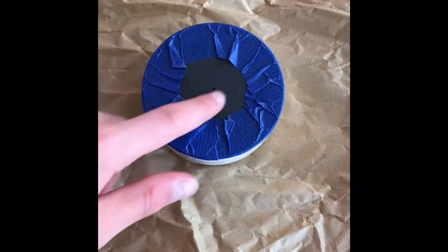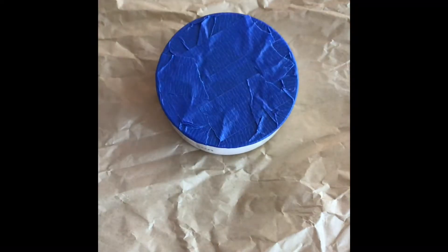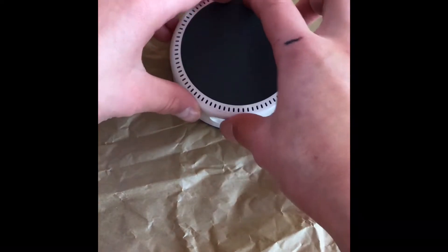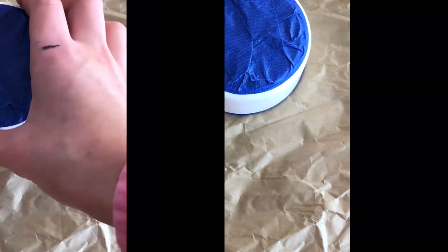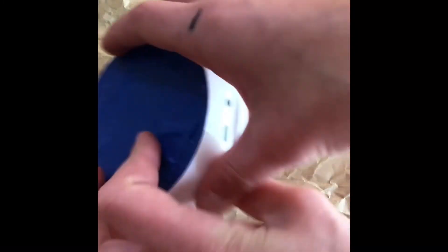The next part is to tape up the remaining black part. Once that's all taped up, you're done with the top and the light ring. Then turn it to the bottom and tape up the speaker and the black part, going over and finishing both sides. Then tape the charger as well.